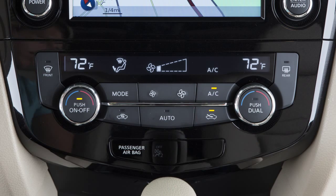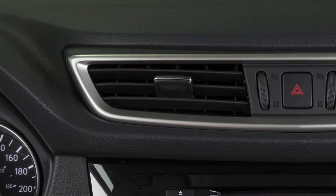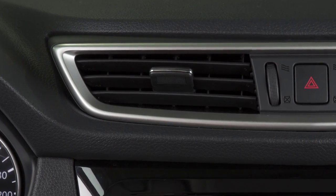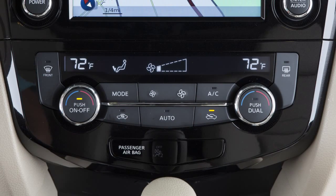Press the AC button to turn the air conditioning on or off. In hot or humid conditions, a visible mist may be seen coming from the vents. This does not indicate a malfunction.